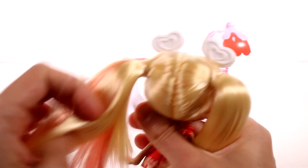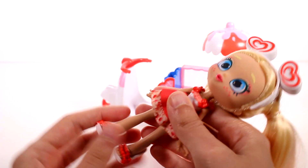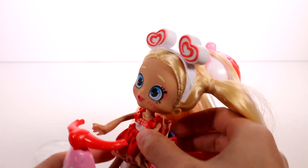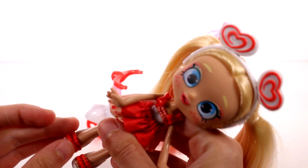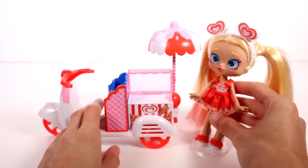It looks like this pigtail is falling out just a little bit, so we're going to fix that up. She's looking so cute, so I'm going to go ahead and put her shoes back on so she can stand up. She could probably demonstrate how she's sitting here — she can just sit right here in her seat and kind of pretend to hold on to the steering wheel. Maybe she needs to be wearing her shoes to fully fit, but she sets in there very nicely. I'm going to put on her shoes so she can stand up and start selling all of her ice cream goodies. Let's go ahead and put her on the stand.